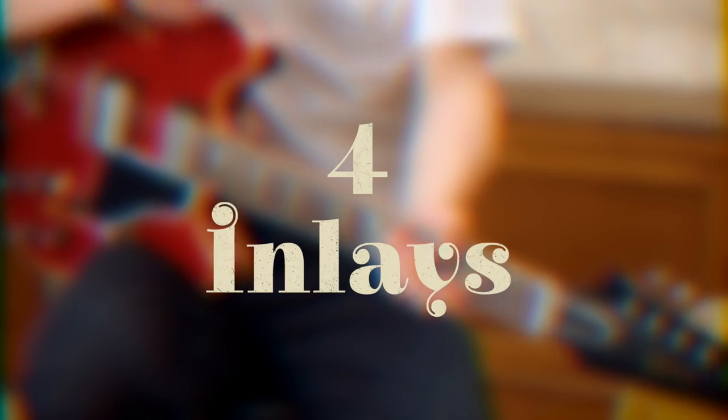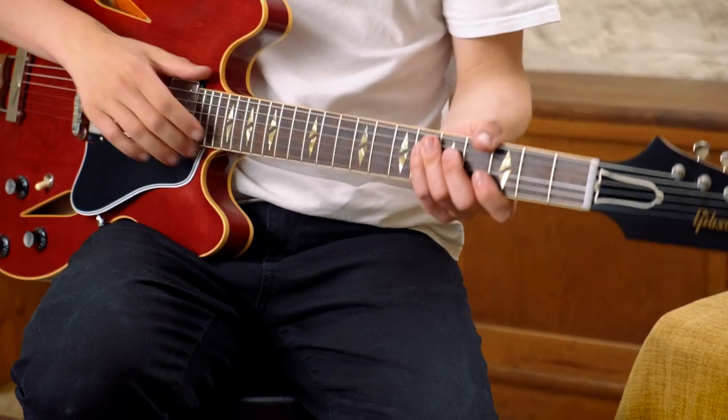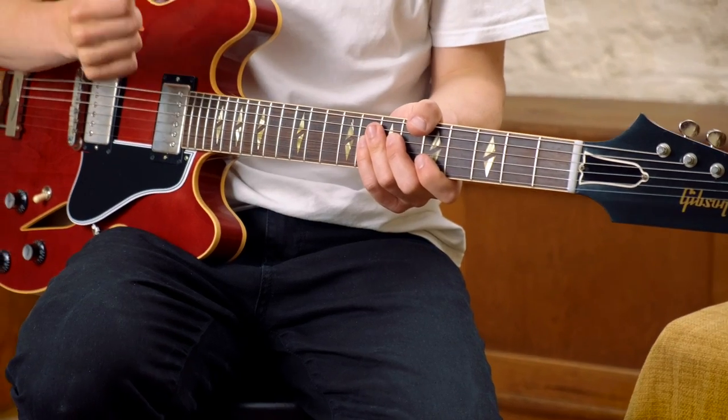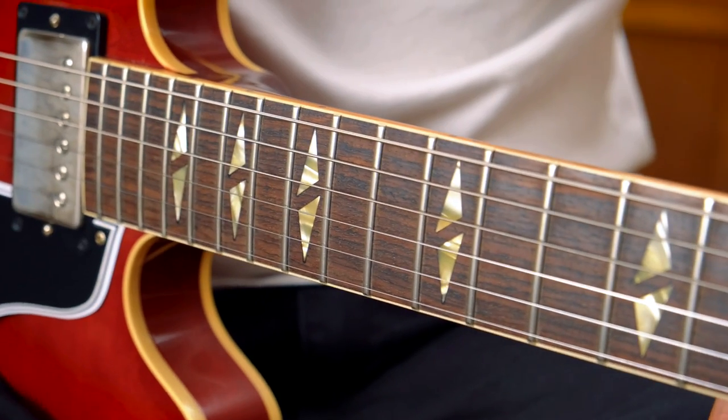In at number four, we're talking about the fretboard inlays. So typically on a Gibson ES-335 from this period, you'd expect to see small block inlays. This, however, has split diamond inlays.